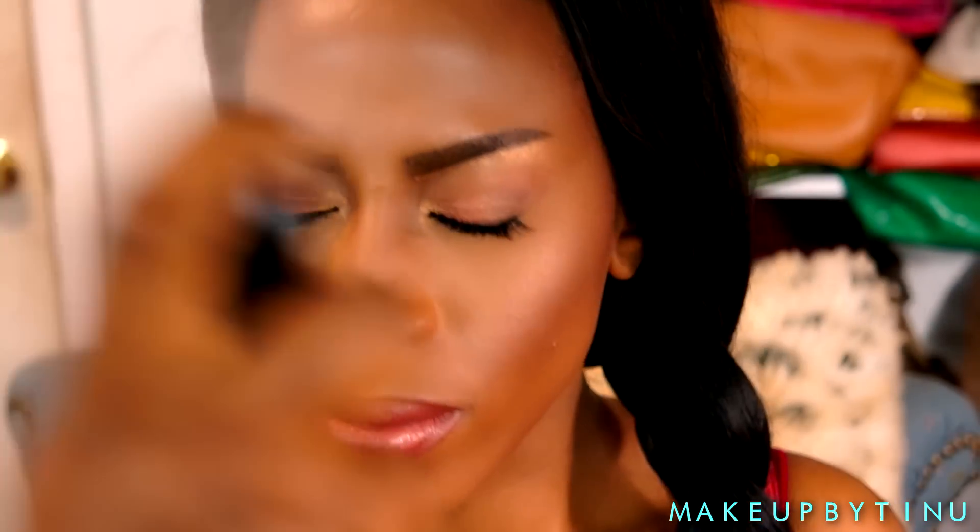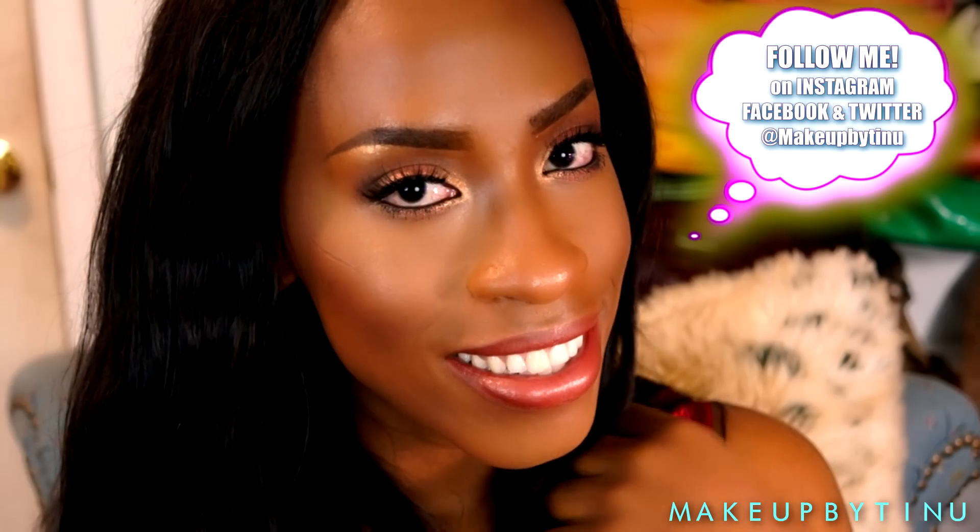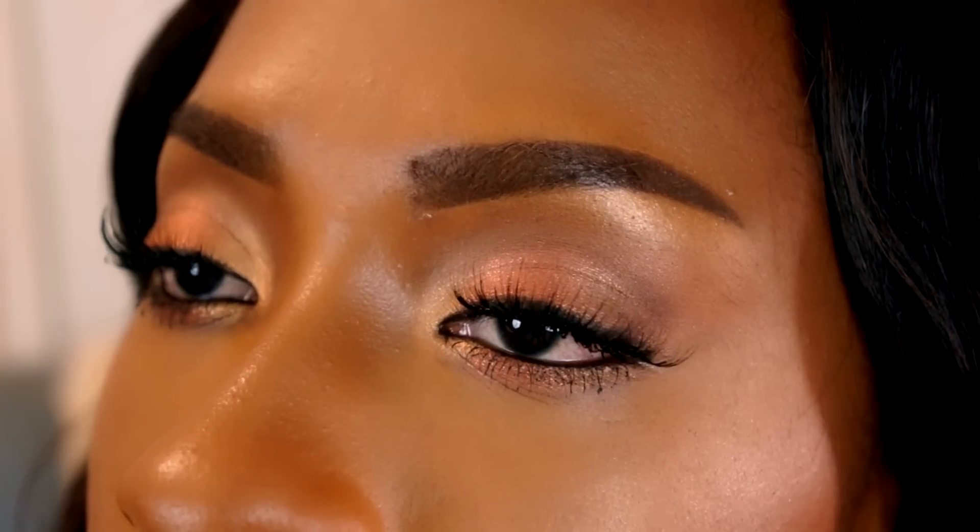Then we're setting the face with the LA Girl Pro Spray to lock everything in. And here is the final look! I hope you enjoy this nice, simple, summery, bridal-inspired look. If you're a bride, you can definitely pull this off — it's really natural and glowing from within. If you like this look, please hit that like button, subscribe if you're new, and follow me on Instagram, Facebook, and Twitter, all at Makeup by Tino. Thank you for your love and support — I love you and I'll see you in my next video, bye bye!